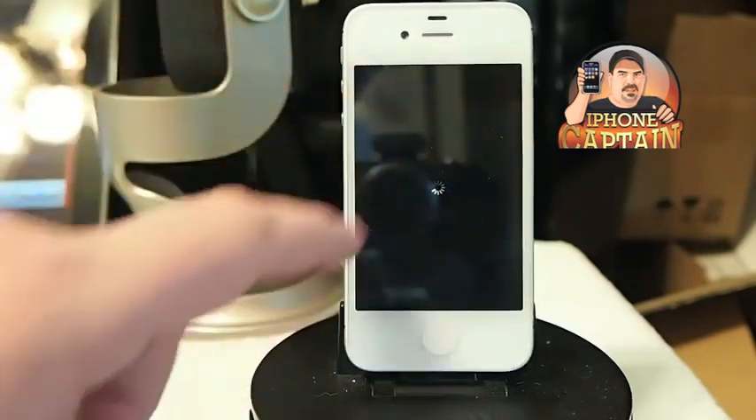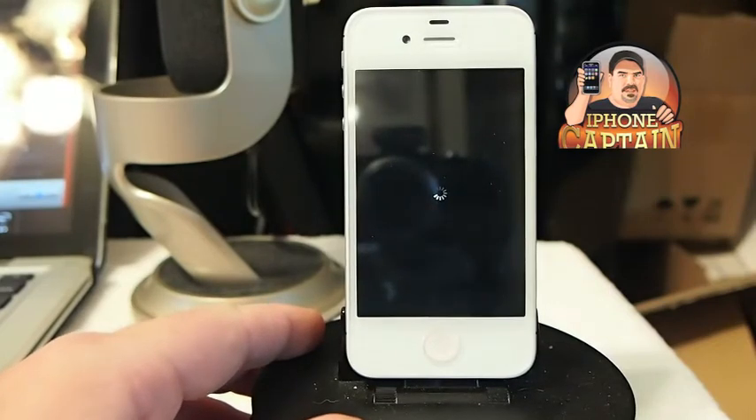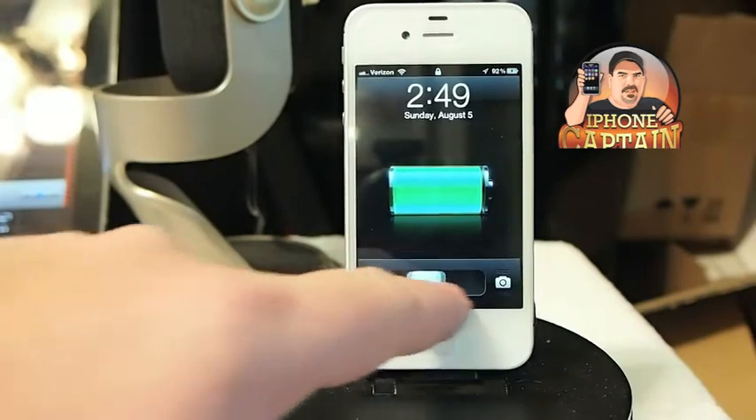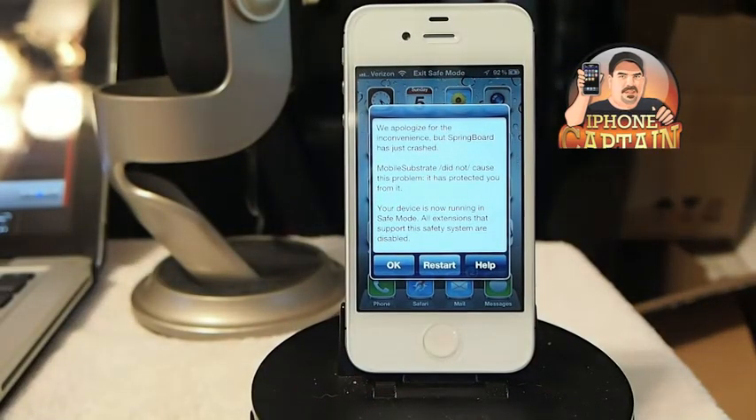Okay, let's go back to the lock screen. You can see up here — it seems like those two did the same thing; both of them did a respring. And this one puts you in safe mode. All right, now we're running in safe mode right there.